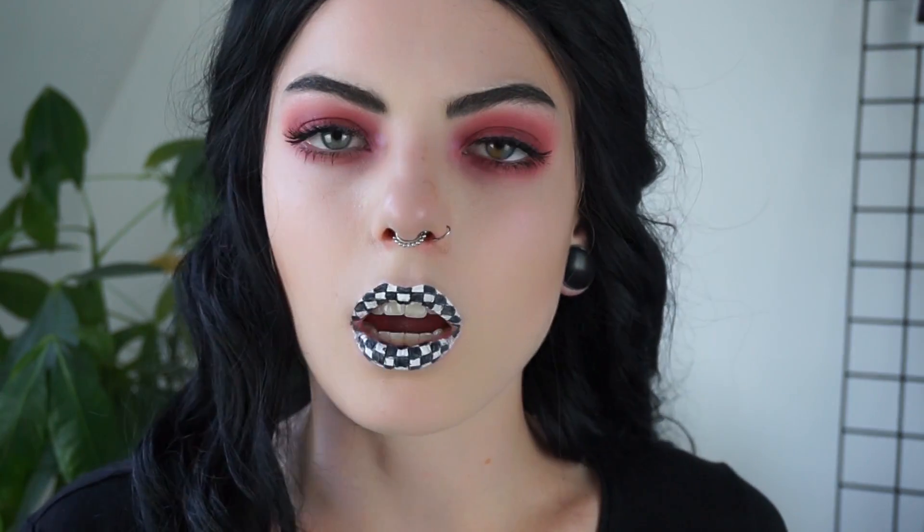So now I've got this going on, I'm just going to take that same Weirdo lipstick by Jeffree Star and I'm going to outline my lips just to give it some more definition.